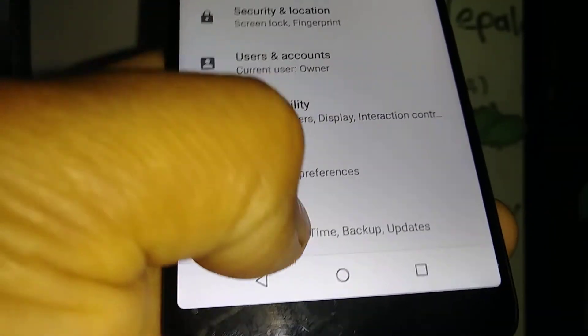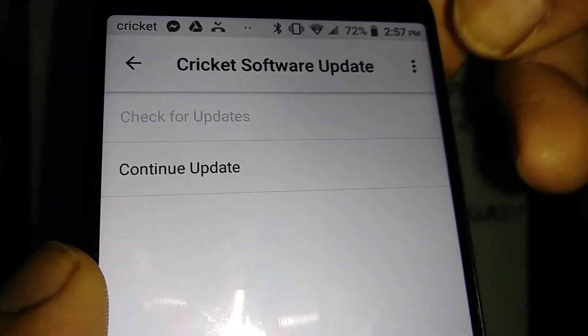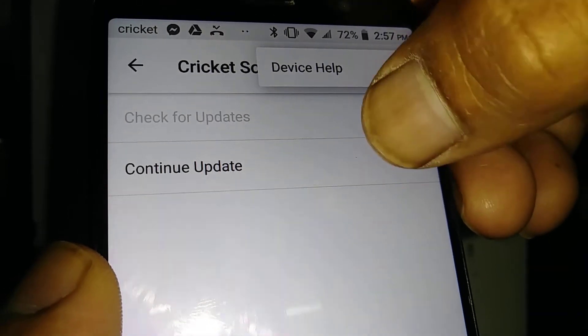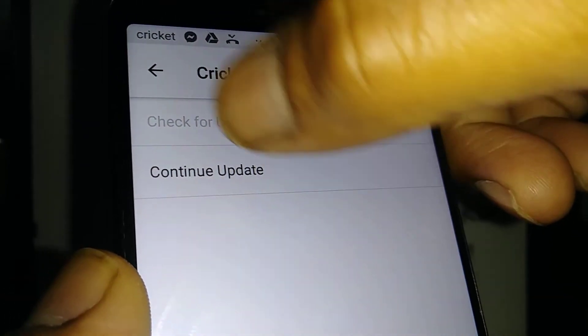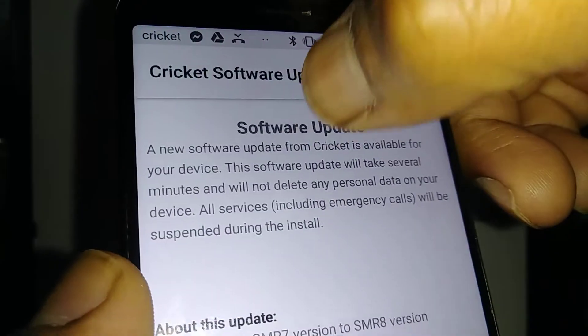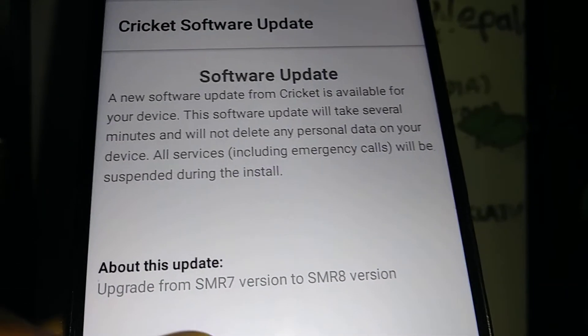When you're ready, go into your Settings, go to the bottom where it says System, then go to Cricket Software Update. If you need any other help, just go to the upper right of the screen. Check for updates — it's not selected yet — but continue to update. You'll see the Software Update screen.